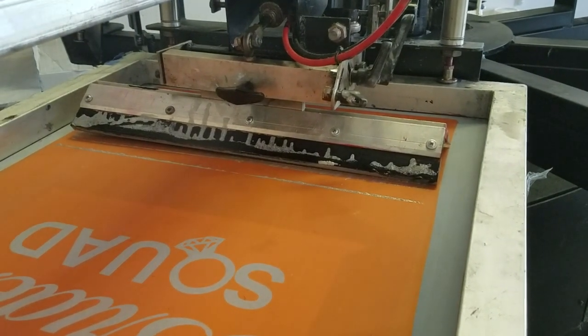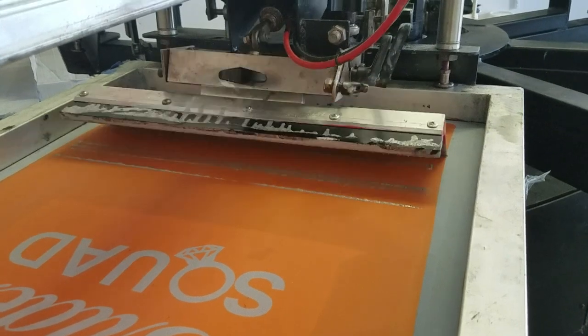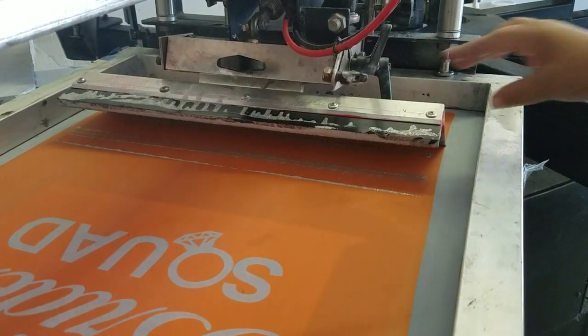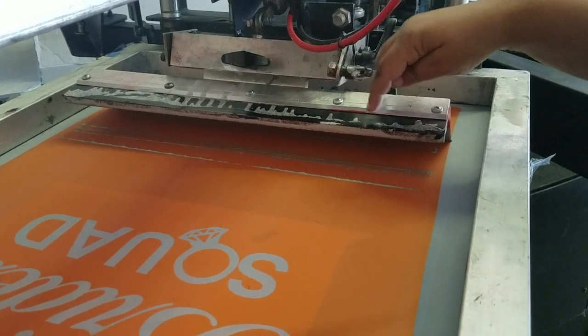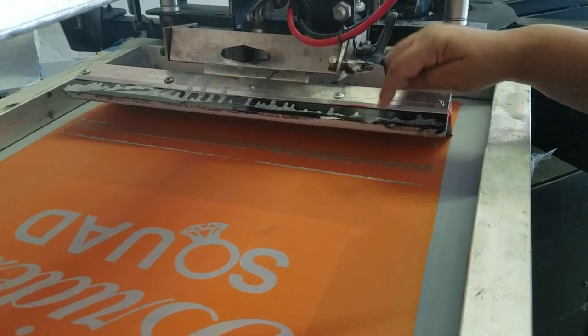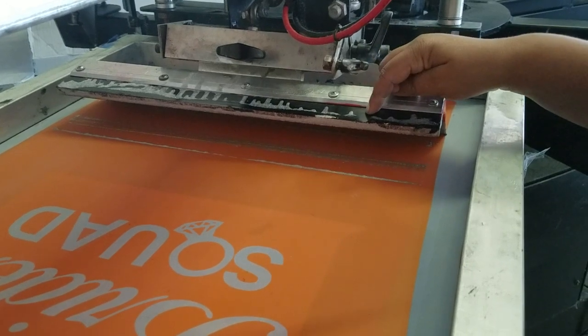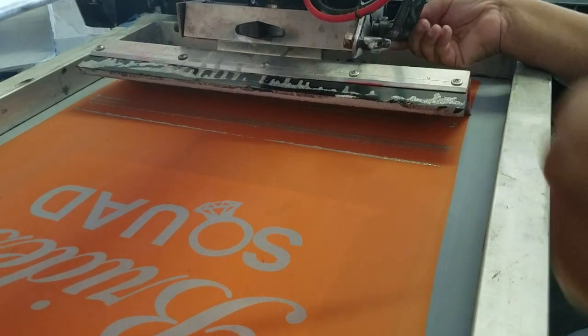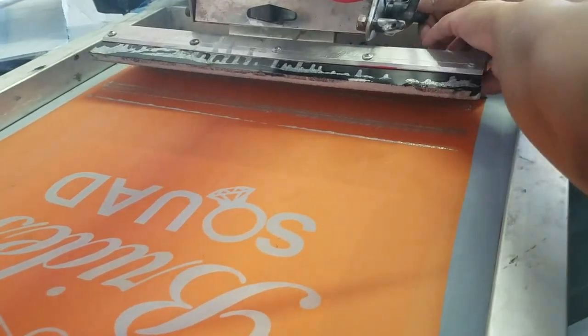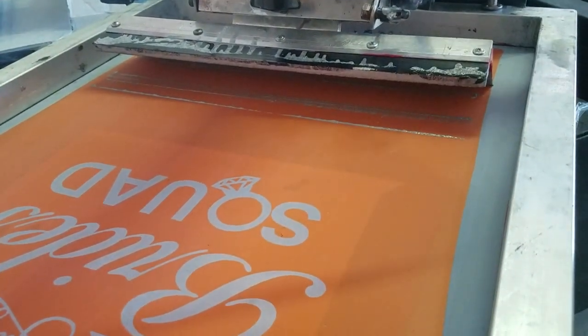Turn your machine on. It should come at about like this. I print with my dark blade — this is probably a 75, about a 70–75 durometer, but yet it's only like a 60. So once you get it locked in, then you can push this down just a little bit more.